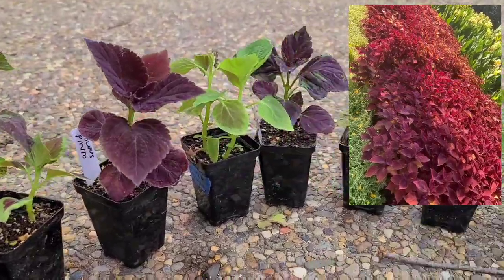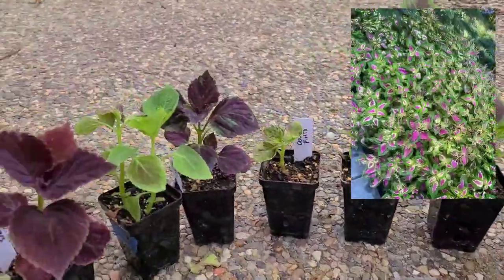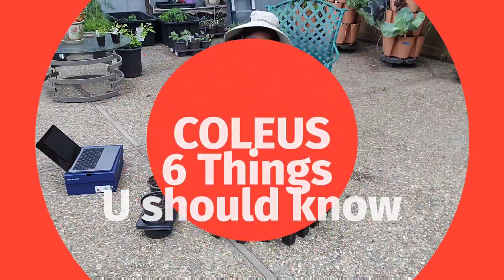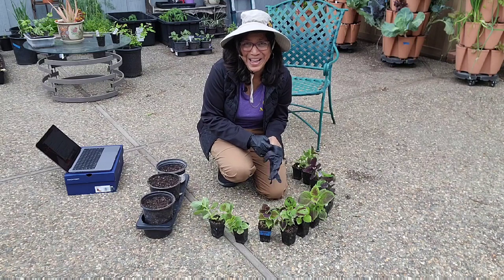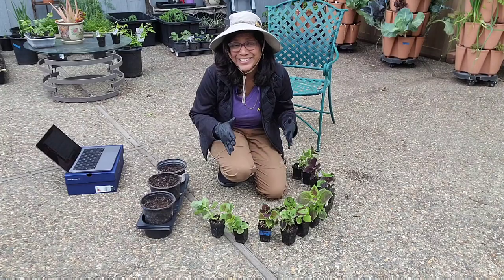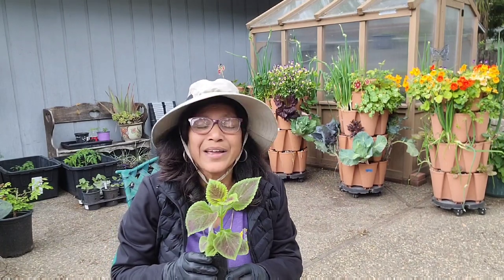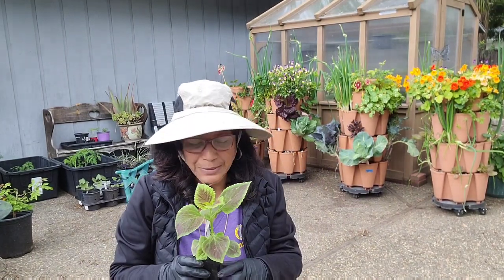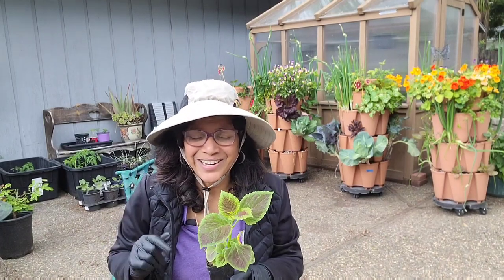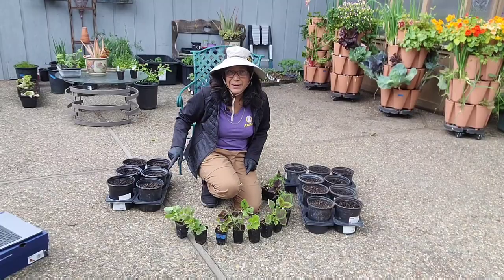I have 17 beautiful coleus plants that I started from seed this year and I am in the process of up-potting them. In today's video I want to share with you six important things that you should know about this awesomely beautiful plant — why you should be growing it in your garden and how you can have it not just this year but next year and every year after.